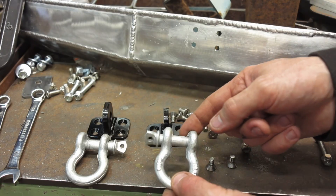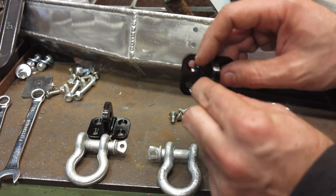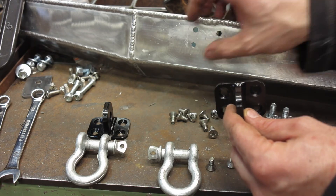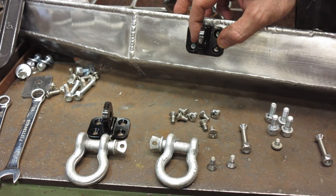I picked up some shackles for the front bumper and made these plates on the CNC table — 1/8 inch steel and 1/4 inch welded together. These are what's going to retain the aluminum bumper to the metal insert — it mounts like this with the shackle. Let's mount this thing up and see how it looks on the front of the quad.